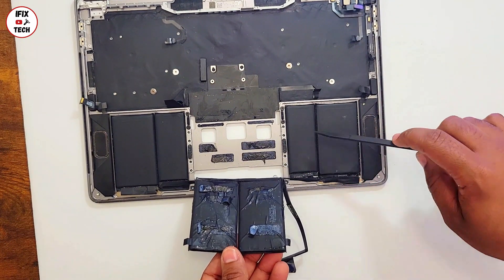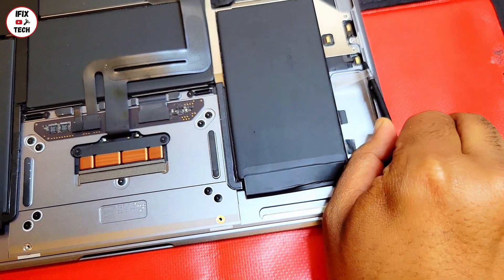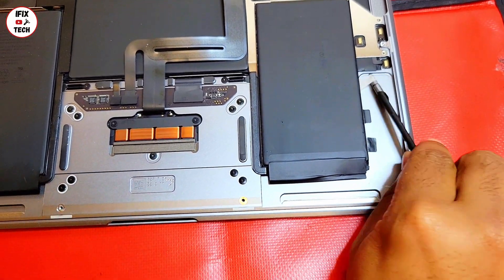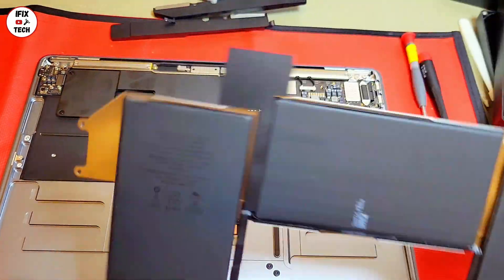Again, when it comes to MacBook Air it's really, really simple — you can just pull some tape from the battery and that should release it. That process is much simpler. It's not the same with the MacBook Pro, and that's another video we are working on. So let's get back to the complicated one.